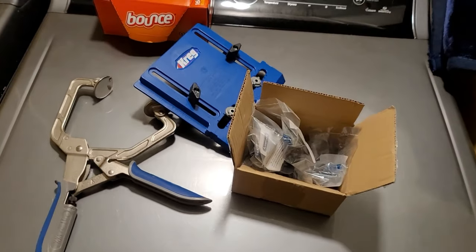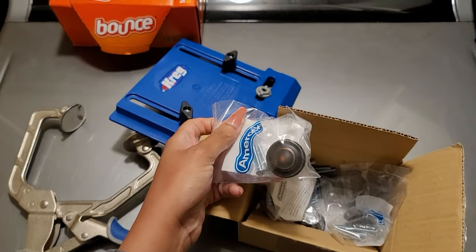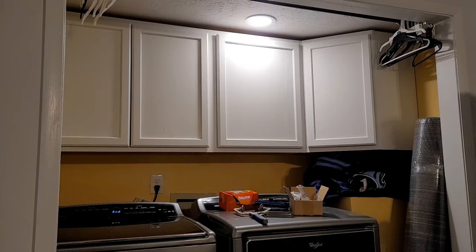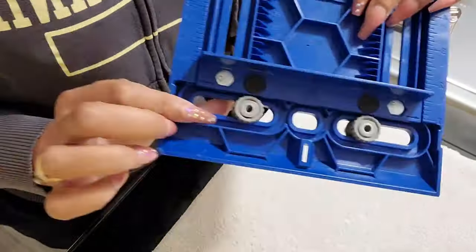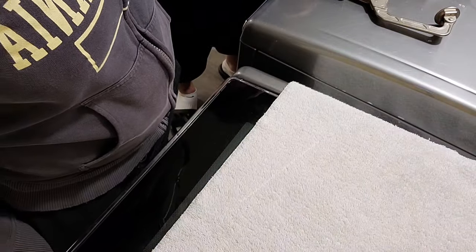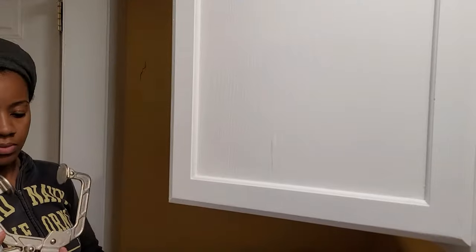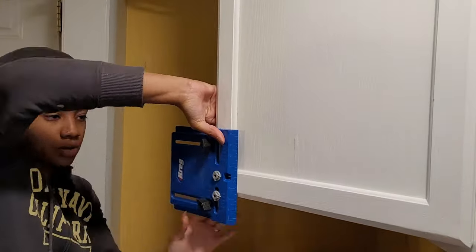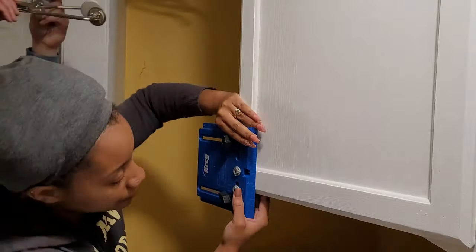Of course we can't finish off the cabinets without adding some cabinet hardware. These knobs were purchased from a previous project when we did the kitchen, so I didn't even have to worry about buying hardware — they're just some simple little door pulls in rubbed bronze. And we're going in with the Kreg jig mechanism — this is like the best tool I could have ever purchased when it comes to cabinets, as far as drilling new holes for door knobs and making sure they're even. It's so quick and easy.